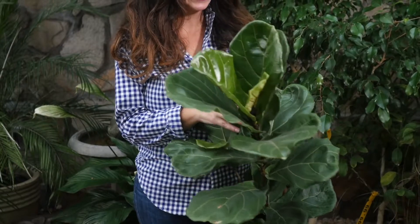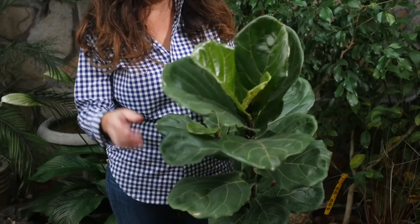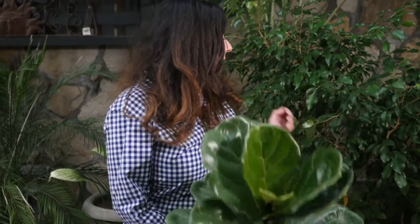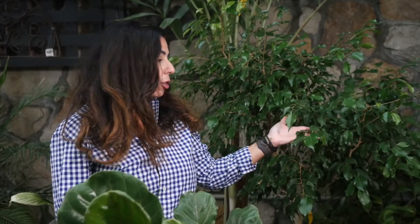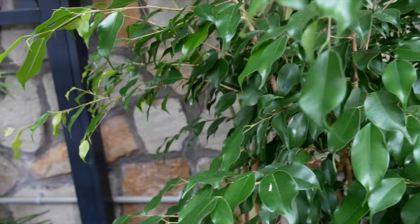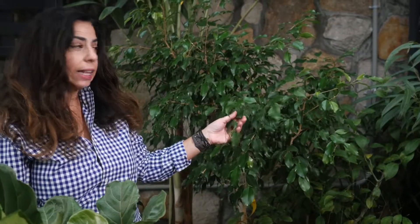This is a ficus lareda. It has these gorgeous, wide, large leaves that look like a fiddle, and it's very popular in interior design right now. Then we have the classic ficus benjamina, which is the old standby. Everybody knows a ficus benjamina — it's got these nice, beautiful, glossy, shiny leaves.